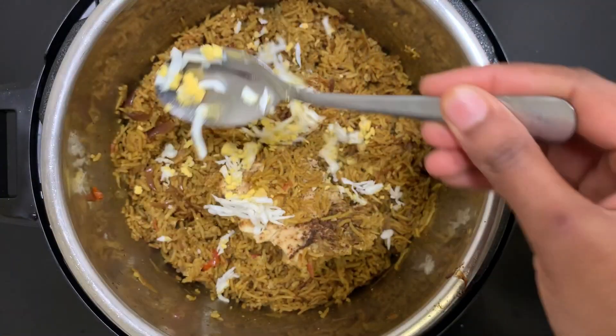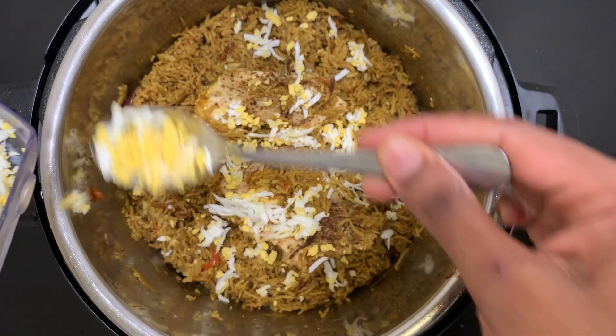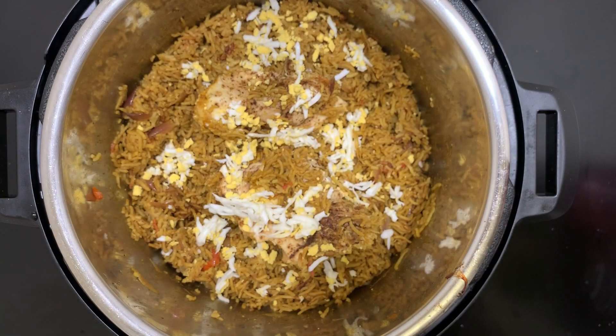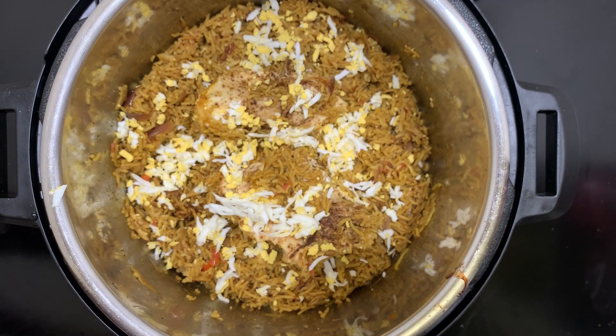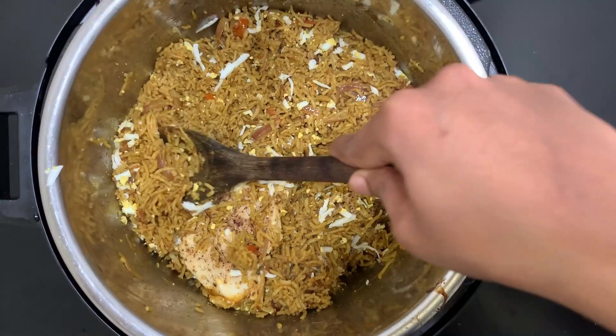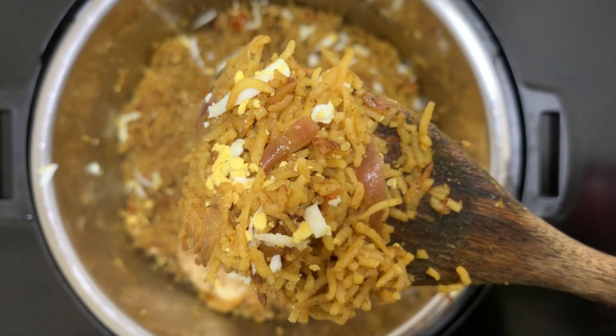This step is optional — just for an extra taste, I'm adding boiled and shredded egg on top of the biryani. We can serve it with raita.